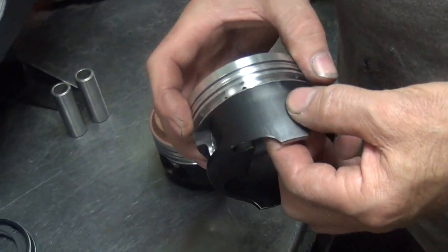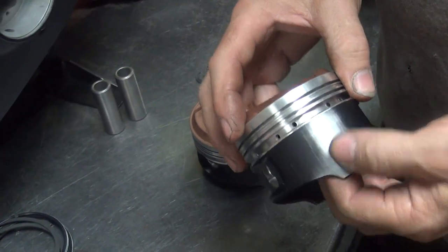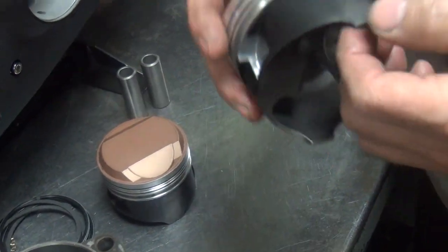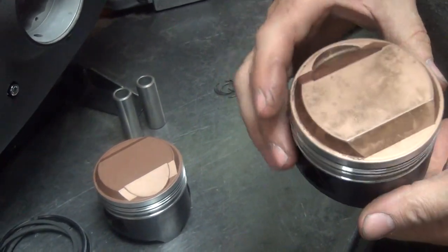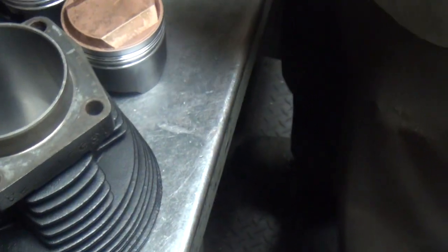So you look at the bad side and the good side. See, that's the good side, that's the bad side, that's the intake. The bad side always goes to the thrust side, which is the back of the motor. So good side, crappy side, intake. So that's rear and that's front.